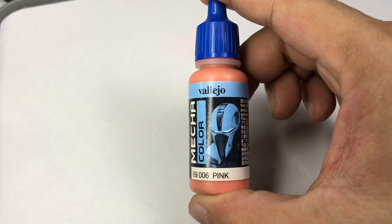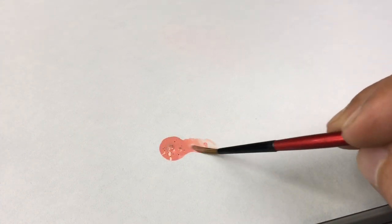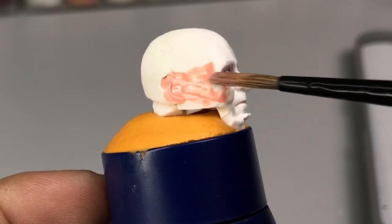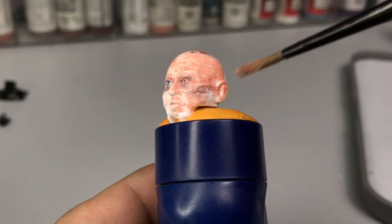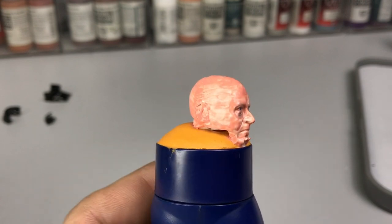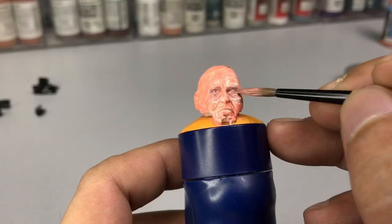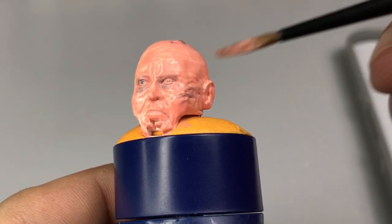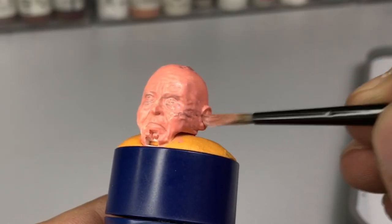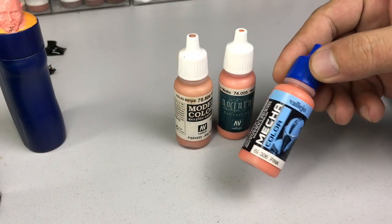Using Mecha Color pink as our primer, because the Mecha Color range doesn't really need primers, especially if you let it cure for 24 hours. I'm applying the Mecha Color in three thin coats and letting it dry in between coats — I'm using a hairdryer but not showing it on camera. After three thin coats, let that dry again and then paint over it. I'm not really thinning the Mecha Color pink; I'm just letting my RGG wet palette thin the paint. After three thin coats the Mecha Color pink gives a nice satin finish.